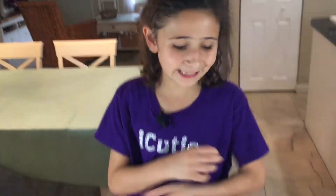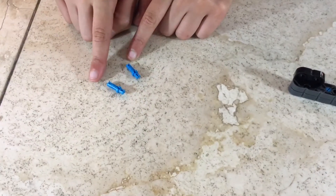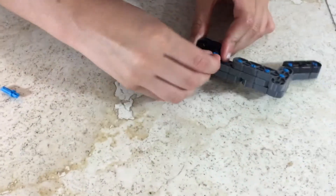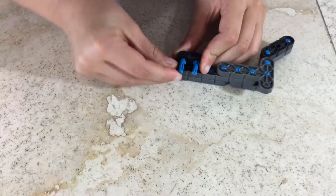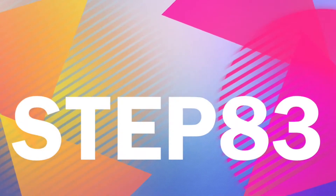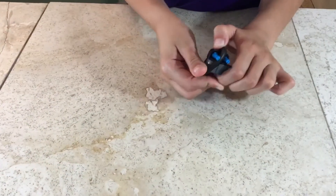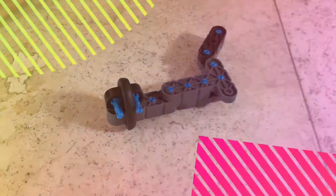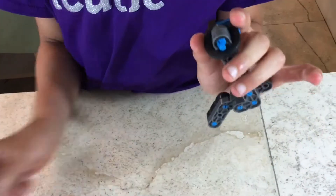For step 82 you'll be needing what we made in step 81 and two double singles. Attach your double singles like this, and you're done. Step 83: you'll be needing what we made in step 82 and one rubber circle. Attach your rubber circle like so, and you're done. For step 84 you'll be needing what we made in step 83 and one single single pin. Attach the single single pin like so, and you're done.